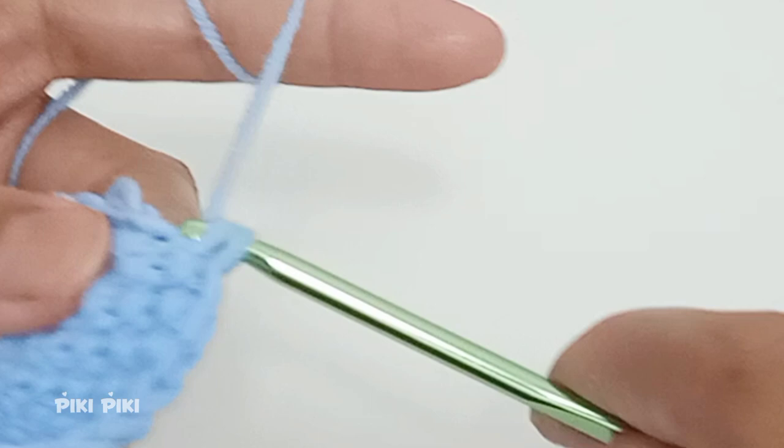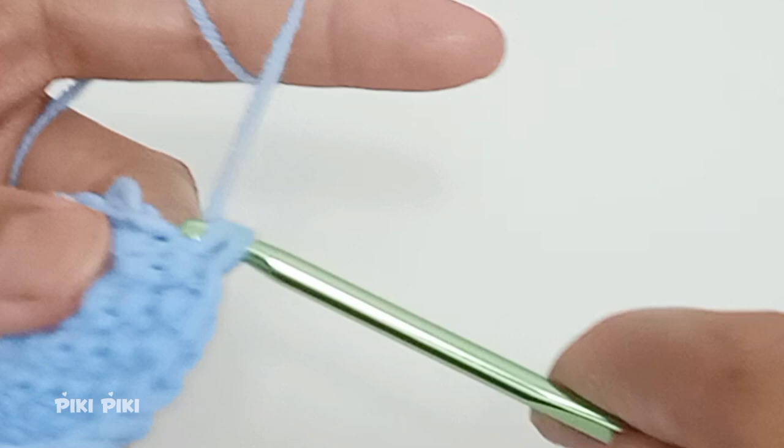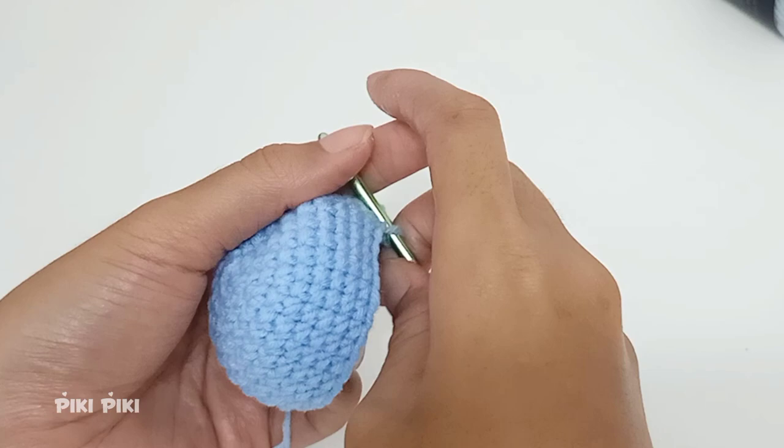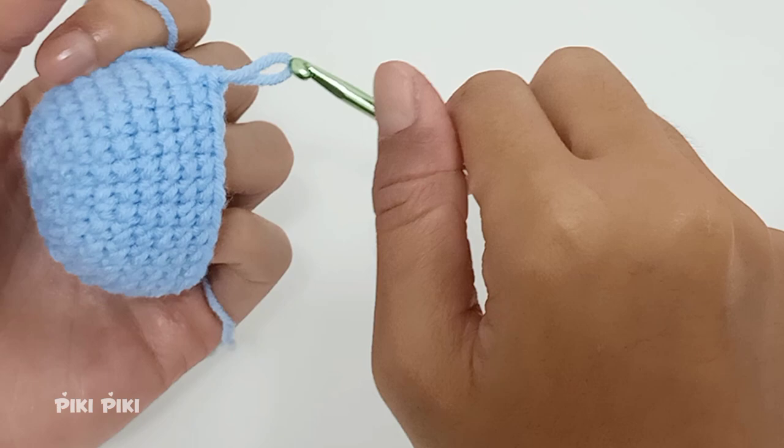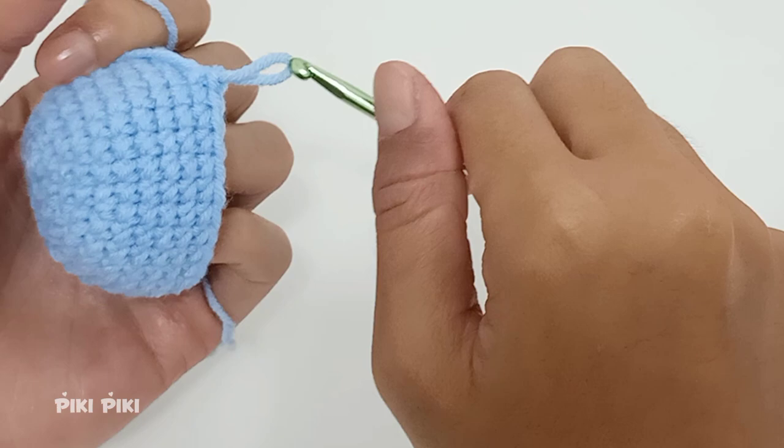Since we didn't do any increases or decreases we still have 30 stitches. For the next five rounds, just place single crochets into each stitch. This is what it looks like after five more rounds of single crochets. Altogether we have now completed 11 rounds.